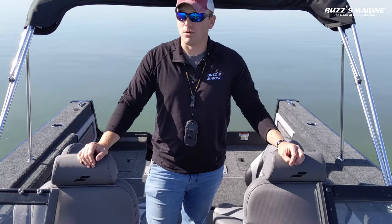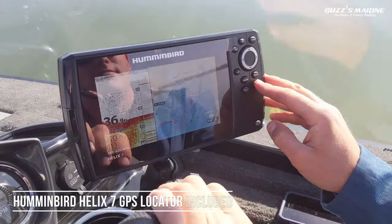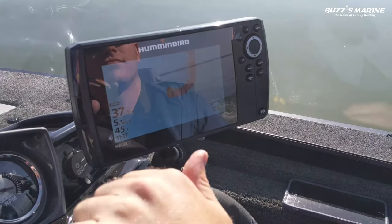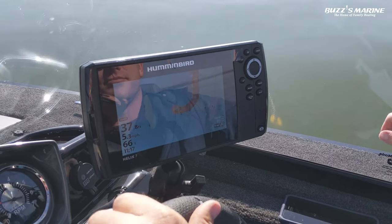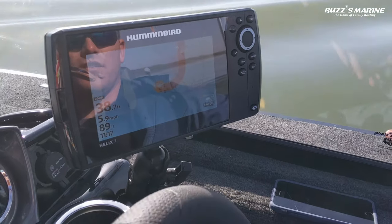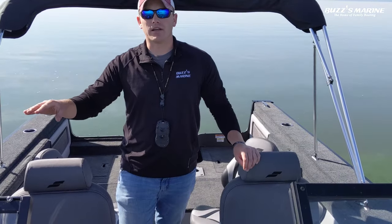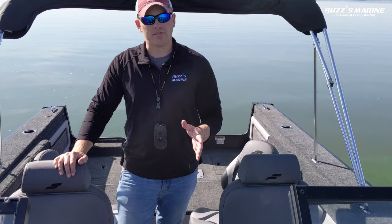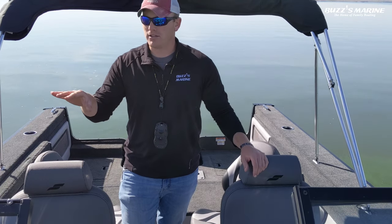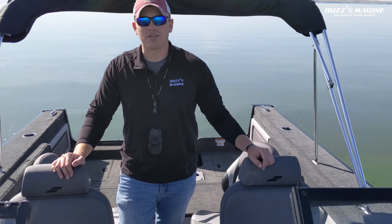The thing that's really helped us out this morning is the Hummingbird Helix 7 with down imaging. When we first got out to this spot we were having a little trouble setting up where we wanted to be, so I turned it on to auto chart mode. That's a nice feature where you can actually cruise around and start mapping the bottom of the lake so you can see the contour lines of where you want to fish. We wanted to fish a specific spot where the lake drops off because the fish have been liking to sit on that spot. We drove around, mapped it out, found the spot we want to fish, and after we get done shooting this video we're going to start fishing it.